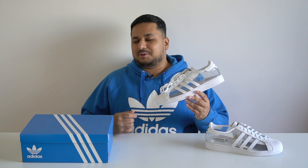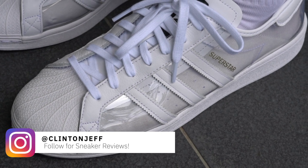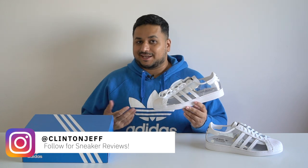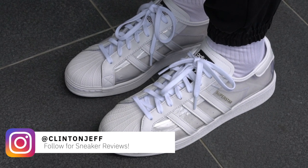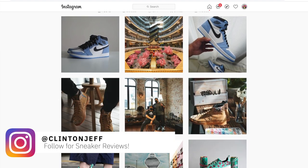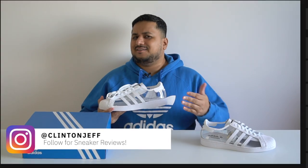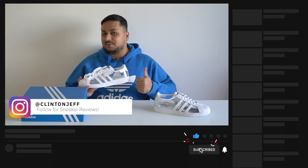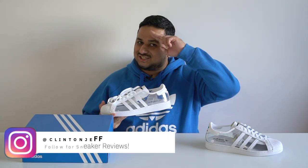I know transparent shoes tend to go out of style and come back every couple of years, but I just had to pick these up. That's what I think about the transparent Adidas Superstars — not sure if this is Adidas's new strategy to make GR versions of all their hyped collabs, but I'm not complaining. I'd love to know what you guys think about these shoes and whether you're considering picking up a pair, or if transparent shoes just aren't your thing — let me know in the comment section below. You can check out more photos on my Instagram at Clinton Jeff, and if this video was helpful, hit the like button and subscribe if you haven't yet. Thanks for watching, I'll catch you in the next one.